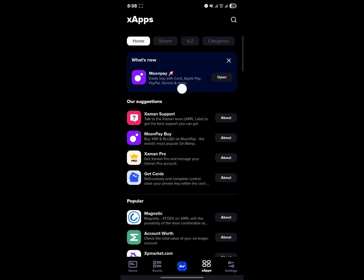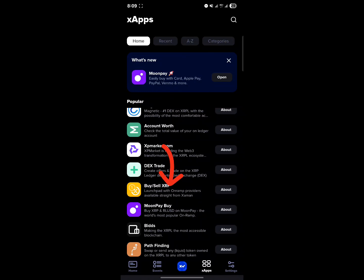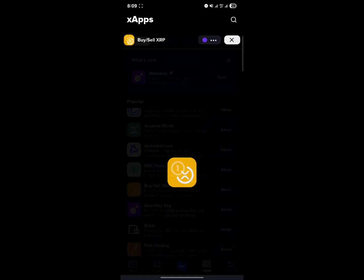Once here, scroll from our suggestions to popular XApps, and then where it says "buy or sell XRP" — the launchpad with unwrapped providers available straight from Jaman.